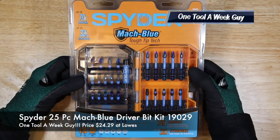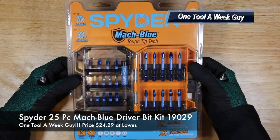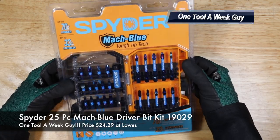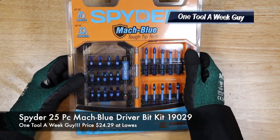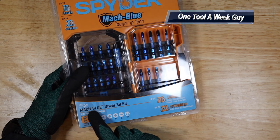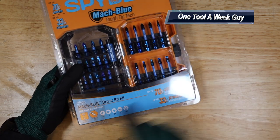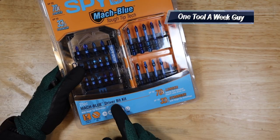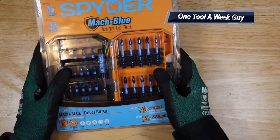That item is going to be this baby right here — the Spider Mock Blue Bits, model 19029. That model is going to consist of 25 different bits and pieces. It's the Mock Blue drive driver bit kit, so let's go ahead and open it up and see what we got.